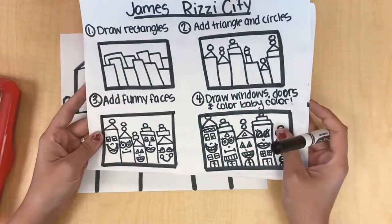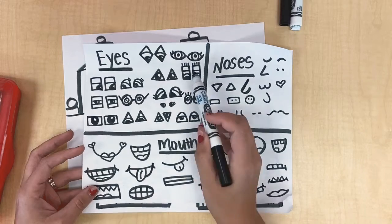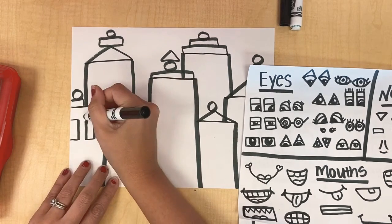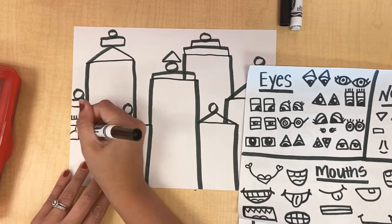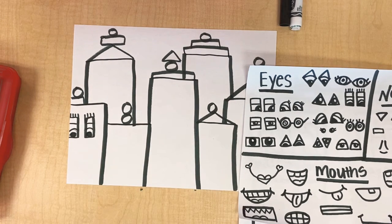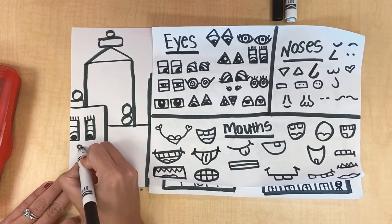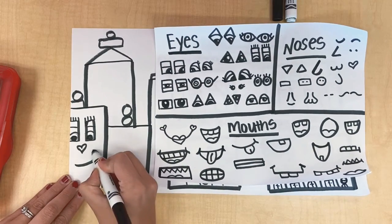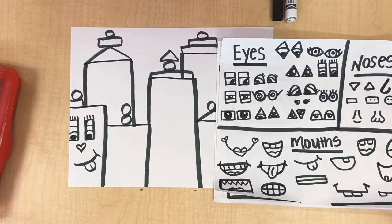The next step is to add some funny faces. I have idea sheets here for you guys and you can look and pick some eyes — maybe I use these rectangle eyes on one of my buildings. Here are two rectangles, and then I'm going to give it eyelashes. Remember, you can always come up with your own funny faces — these are just to give you ideas if you are stuck. I want you to have fun with this, because that's the point: to take a break in art class and have some creative fun. Then I think about what kind of nose — I'm going to give him a heart nose, that's fun — and then I'm going to pick which mouth. I'm going to do this silly mouth right here. He's cute. So now that I have that, I'm going to go ahead and put faces on the rest of my buildings.